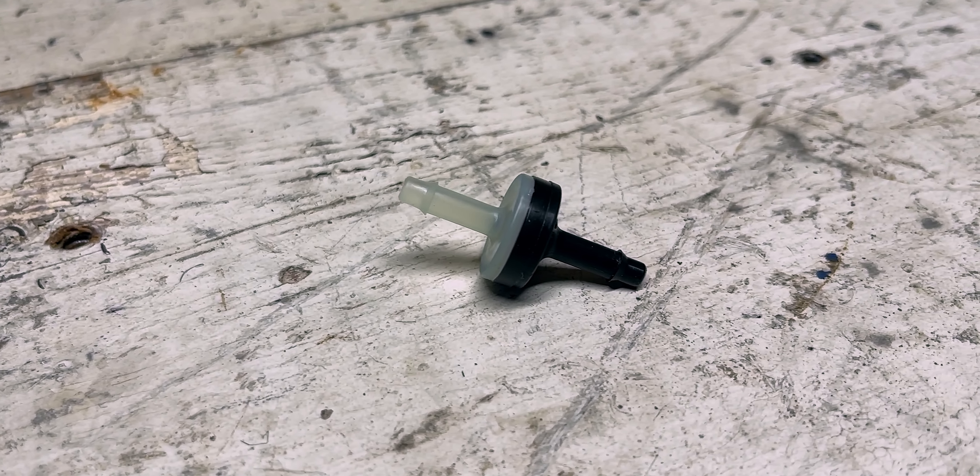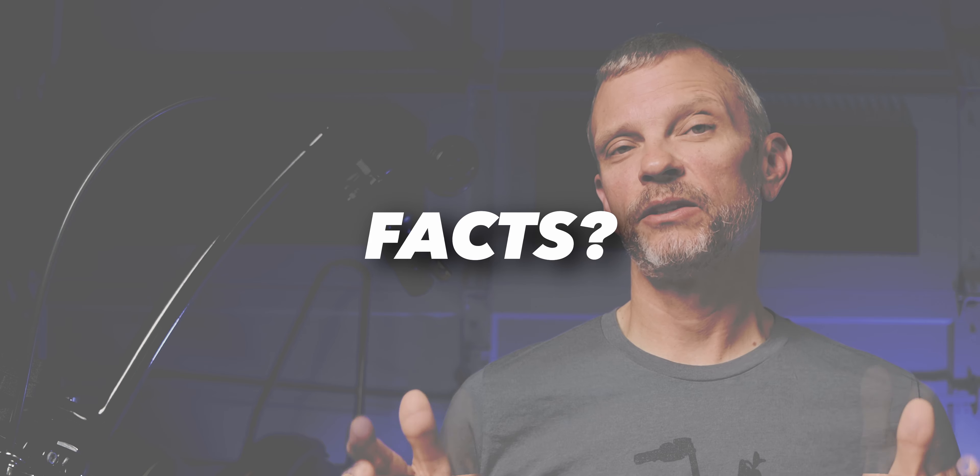In the crankcase breather video I talked about the check valve that I added and I mentioned this issue of vacuum that I've heard people talking about. I'm still debating whether or not there needs to be a check valve of any sort in the crankcase venting solution, and that's really the heart of the matter of what I'm talking about today. I was really hesitant to post this video only because I found it difficult to come up with verifiable facts about this whole issue of crankcase pressure and crankcase vacuum. But nonetheless I wanted to take some action on this and see if I could do a bit of testing to assess this issue of crankcase vacuum.